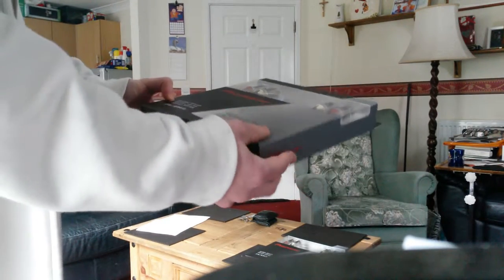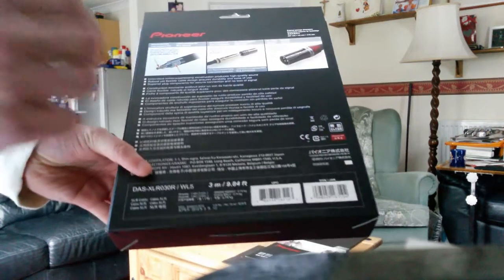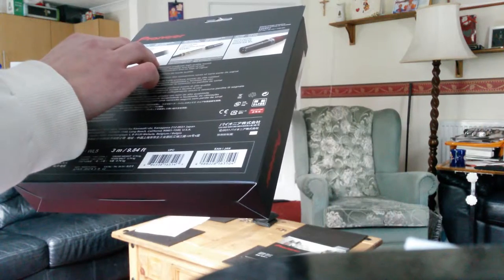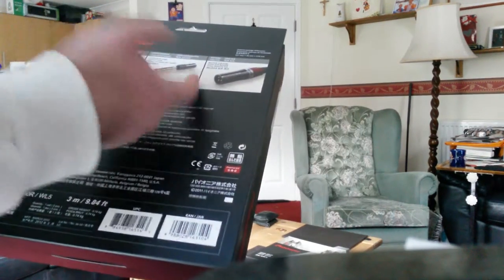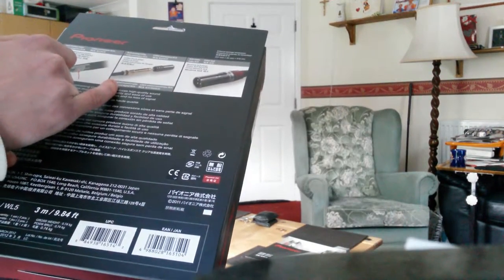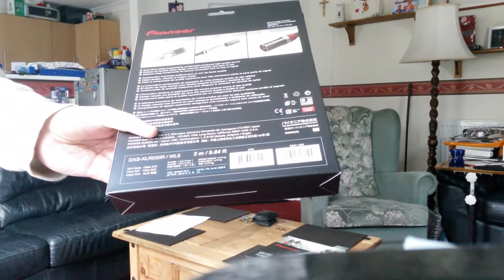As it says, this is a reference grade cable by Pioneer. The information on the packaging says RCA analog cable. They actually do three types of cables: the RCA, the digital RCA, and a coaxial cable — which is a single cable for digital mixers and digital amps.